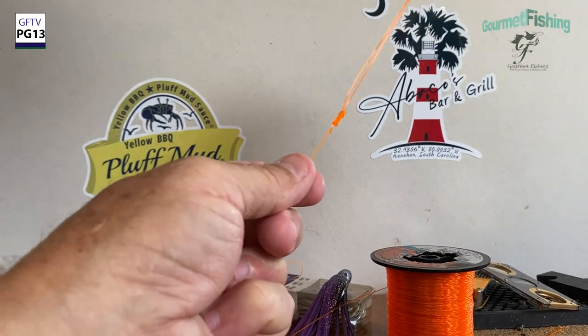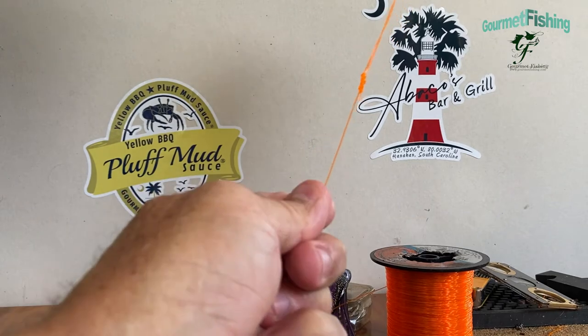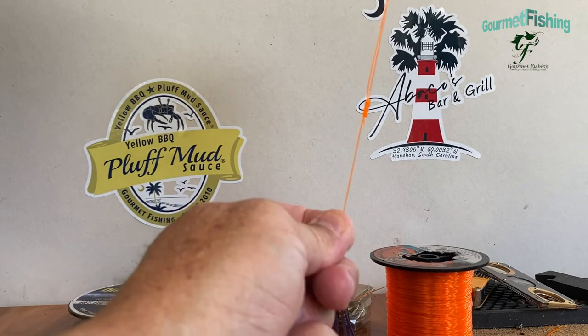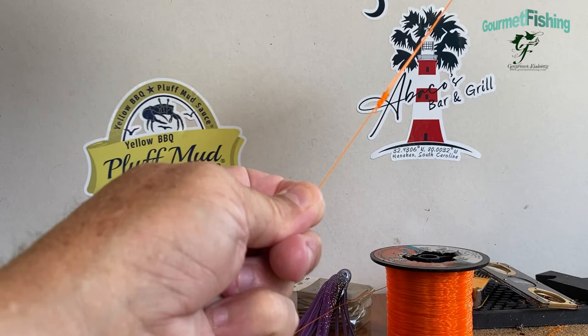On today's show, we're going to be tying a fishing knot — a double line knot — the spider hitch, kind of like the poor man's Bimini Twist. Welcome to Gourmet Fishing. I'm your host, David Murray. Let's go ahead and get started on our spider hitch right now.